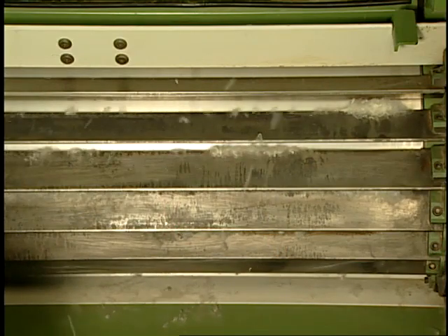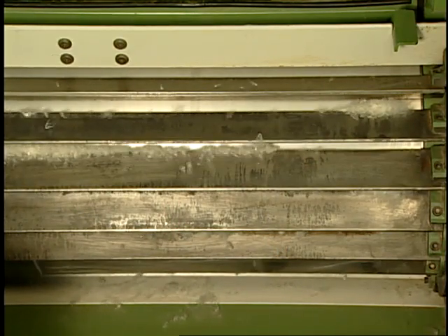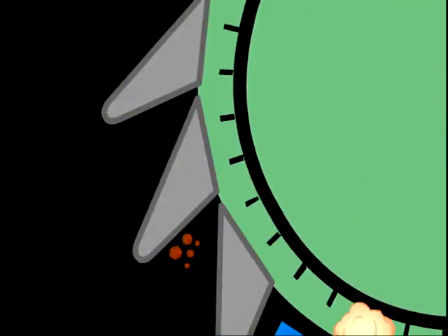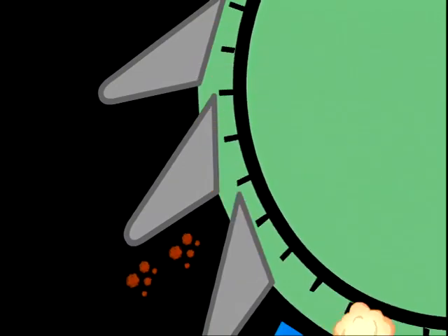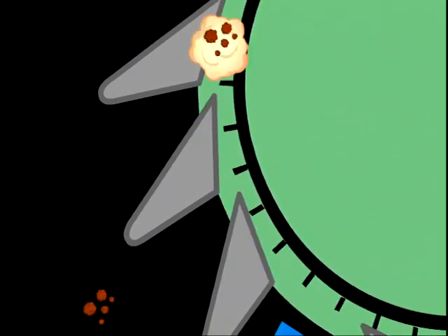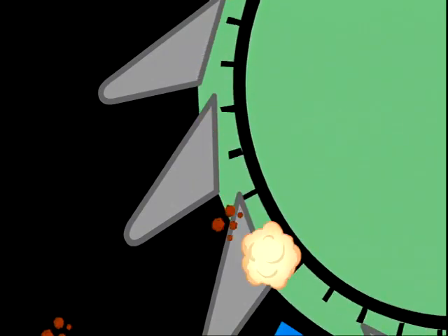Usually, grid bars may be found under the beaters in most cleaning machines. The unwanted trash falls out between the bars and is sucked away to a central collection point. The grid bars can be adjusted to take out more or less trash depending on the fiber being used, the spinning process, and the end product requirements.